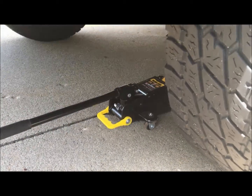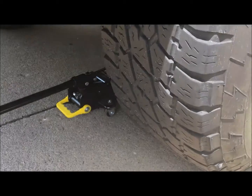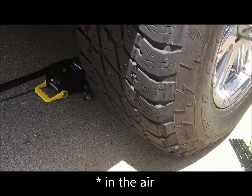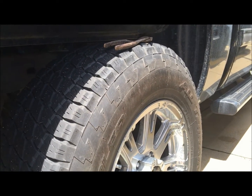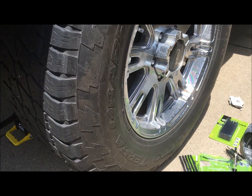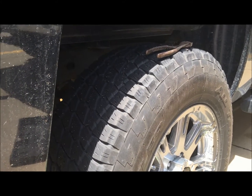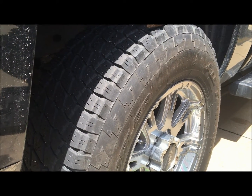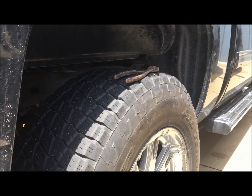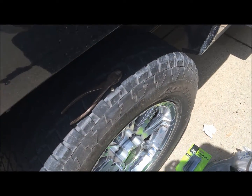I've got a jack on the rear axle of the truck, not with the wheel up off the ground. If you ever do that you want to make sure you have the wheels chocked, and I do have my wheels chocked. I just have enough weight off of it so when I pull this nail out we don't lose all our air pressure and end up sitting on the rim. I've let some of the air out of the tire because it was at 45 pounds — I don't want it coming out and hitting me in the face — so I let it down to 25 and we'll air it back up before we drive.